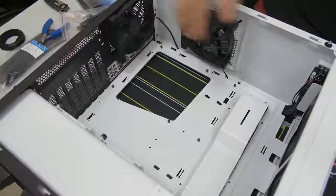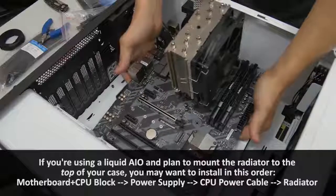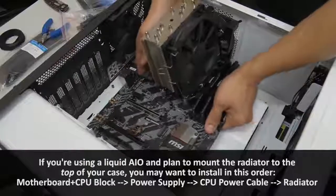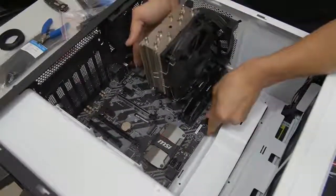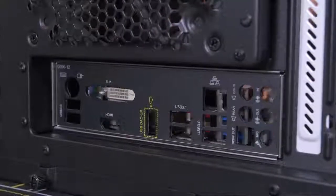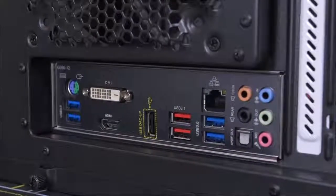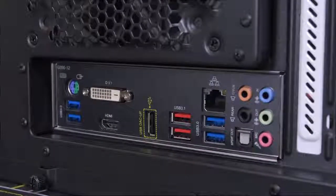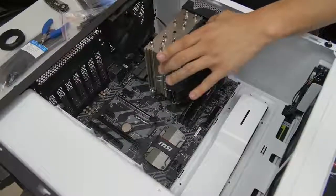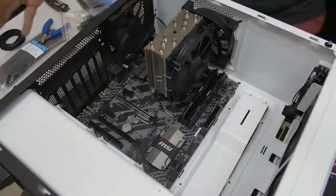Now we can go ahead and mount our motherboard. I like to grab the motherboard by either side - I really try not to grab it by the CPU cooler. Then I just gently push it in there. I like to look at the back of the case so I can align the rear IO with the IO shield. If all goes well, the middle peg will latch on. The motherboard's not installed yet though - don't put the case upright, it'll probably fall out and something will break. We still need to screw it down.